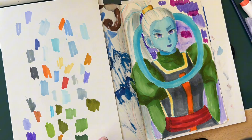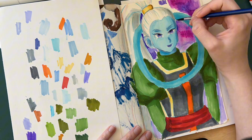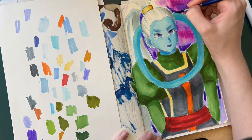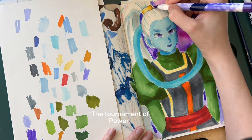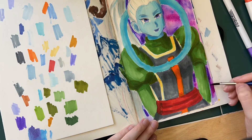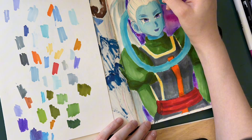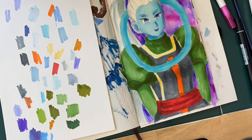Right now I am using water-based markers for the background, because I really like the galaxy kind of theme. There's the space aspect of the universal tournament, and I thought that would be pretty fitting for Vados. So I used the water-based markers and put in each different color.